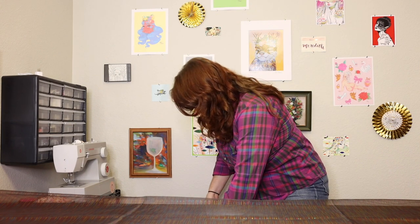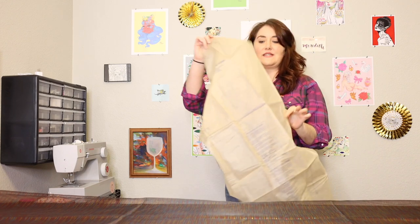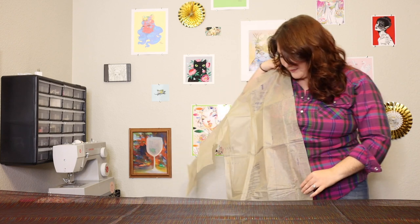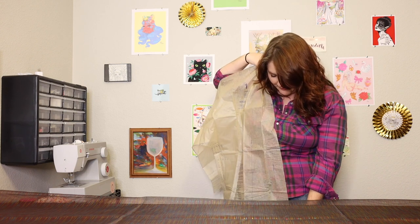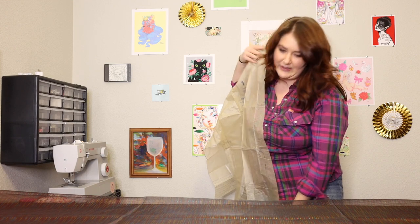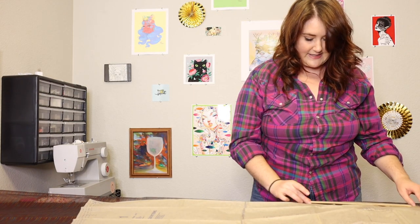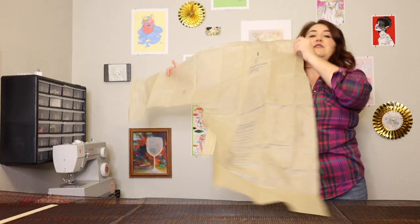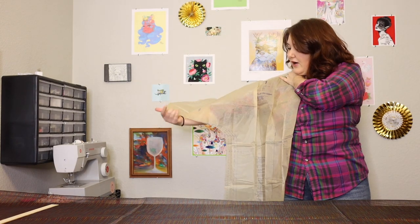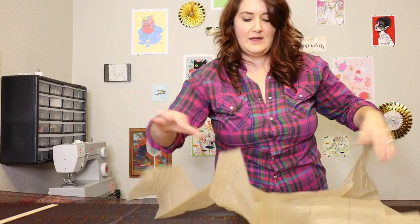First things first, I need to make a few changes to the pattern pieces. I'm going to lightly hold up this front pattern piece to figure out how long I want the bottom of the robe to be and how long I want the sleeves to be. I want the bottom to stop around my hip, which for me is about 18 inches to take off. I also want the sleeves to be about elbow length, which will also be quite a bit to remove — probably about a foot to 18 inches.